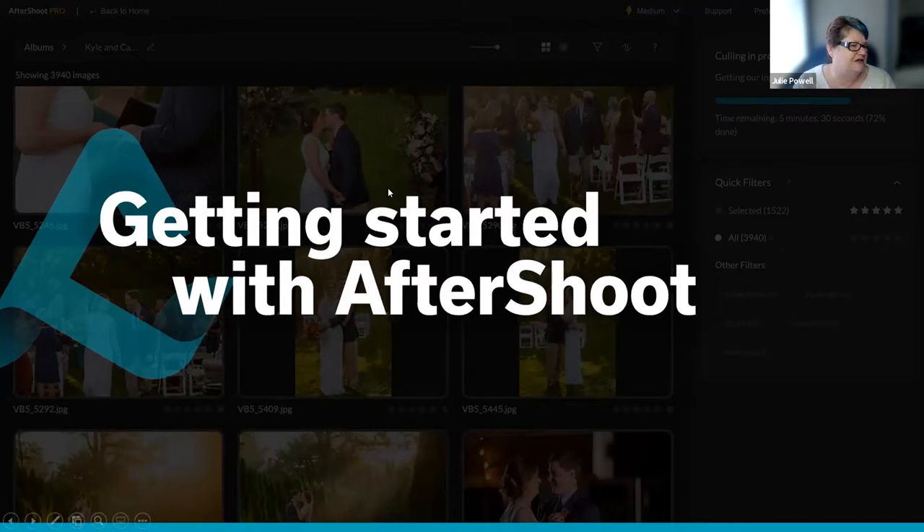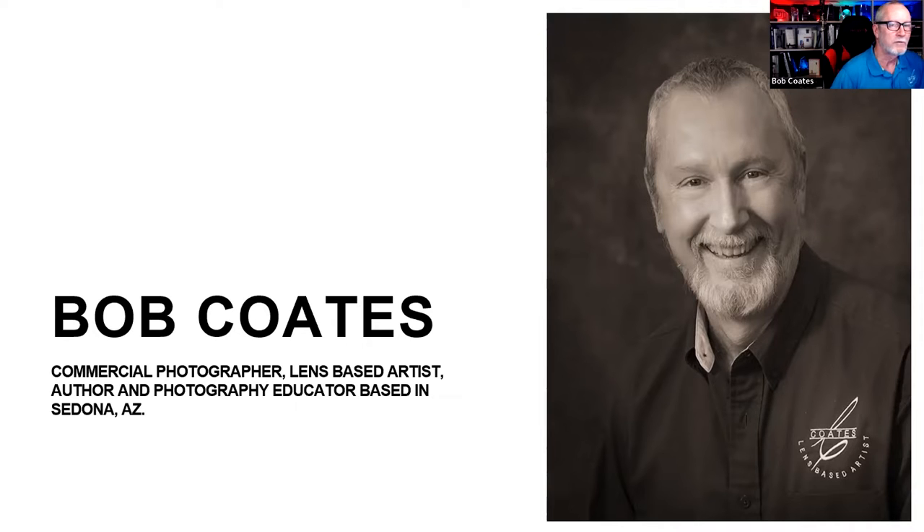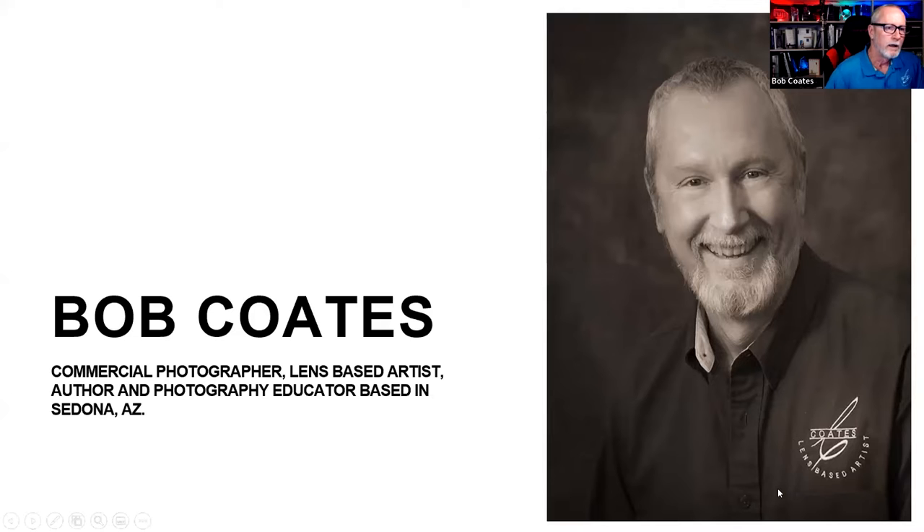Today we're having a look at getting started with AfterShoot. Bob Coats is a commercial photographer who calls himself a lens-based artist, based in Sedona, Arizona. He's been experimenting with the software in a different way — not just for people photography but also for wildlife, birds, and live on-stage entertainment.